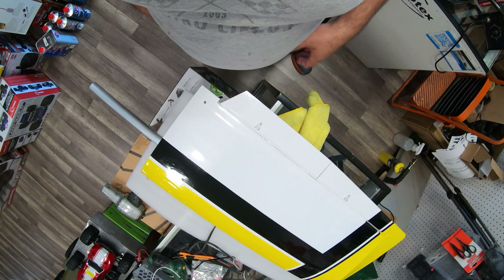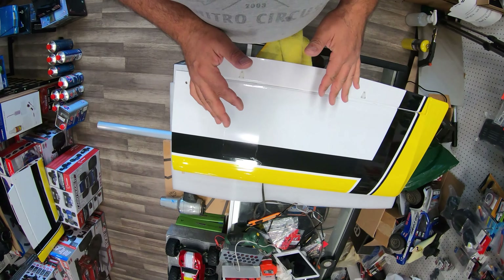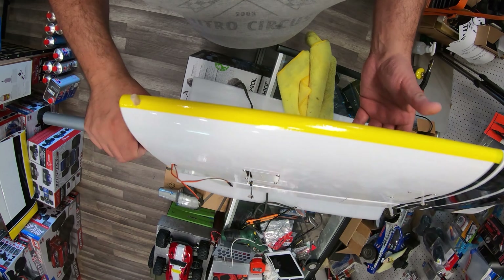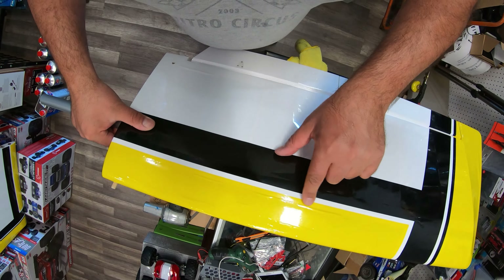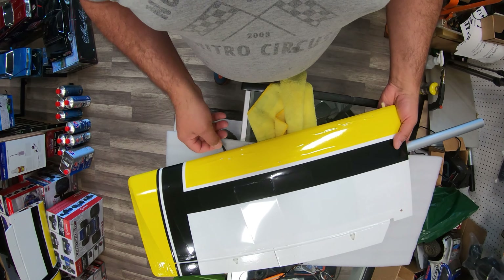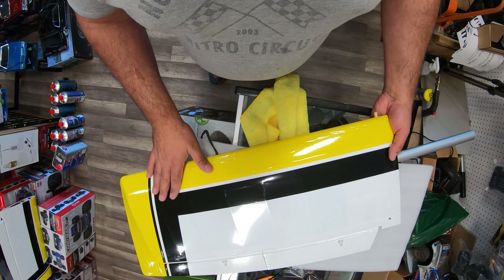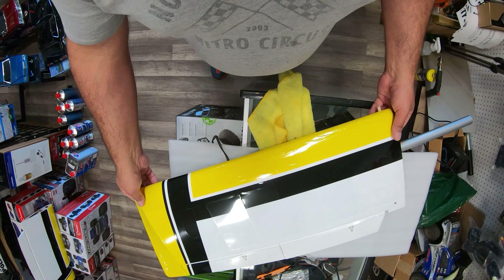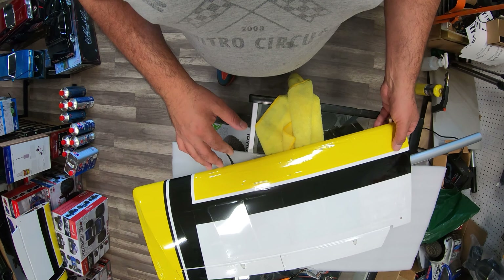Hello everyone, this is Eric at RC Monster Garage Motor Style Shop. What we're doing today is setting up airplane wings. This is a stick, and the problem is when you get it from the factory you see all those ripples — those are really bad. This one is actually balsa and covered with monokote, this is not foam, and when they come out of the box you can fly it like this, but it's not going to be as strong.